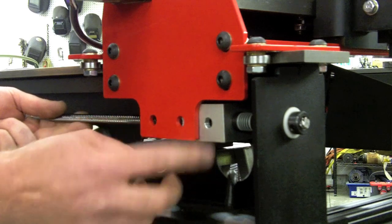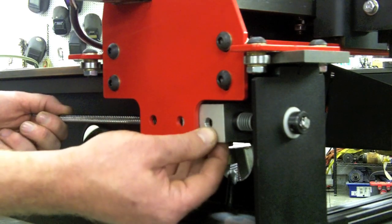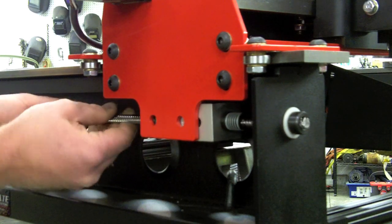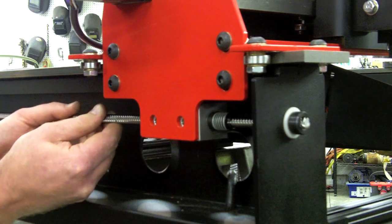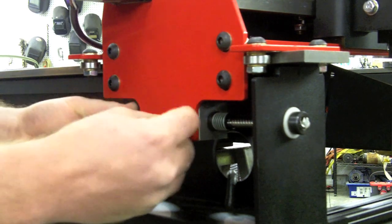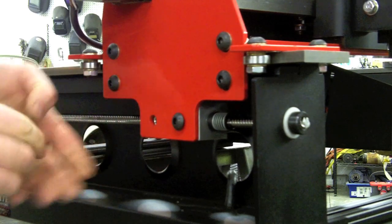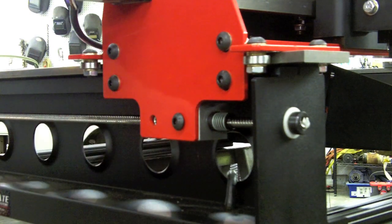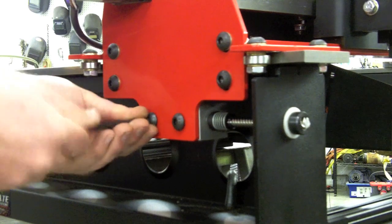The next step is to secure the gantry to the side rails. As you can see, the bracket is not lined up, so make sure the bracket doesn't spin and turn the lead screw to get the threads and holes to line up. Thread the bolts in and repeat on the other side — they self-center on each other. Then tighten them up.